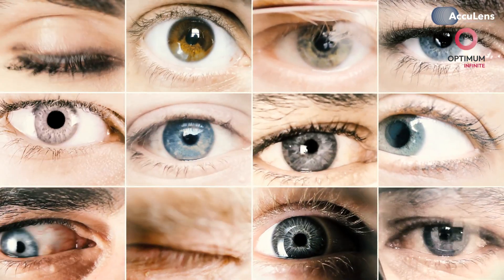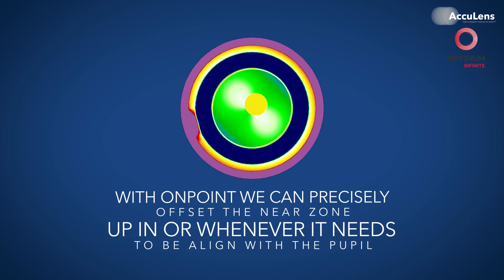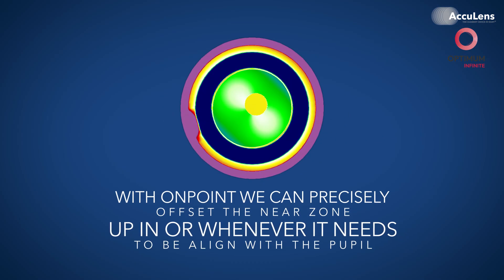It gives you precise, repeatable alignment data. And that's critical because in the real world, lenses settle based on eye shape and lid structure — with a little help from gravity — and not necessarily perfectly centered over the line of sight. So let's say the lens center is low and temporal. No problem. With on-point, we can precisely offset the near zone up, in, or wherever it needs to be to align with the pupil. This kind of measurement-based alignment is exclusive to AccuLens, and it gives you a huge edge.